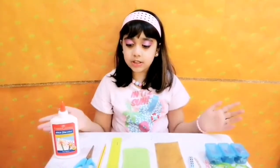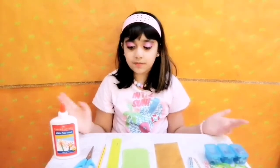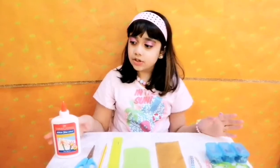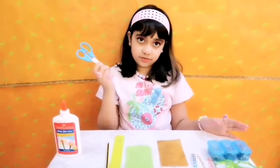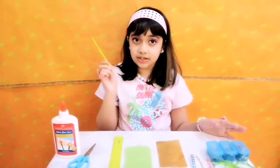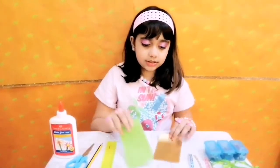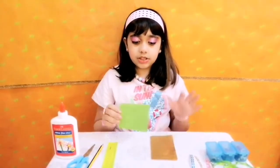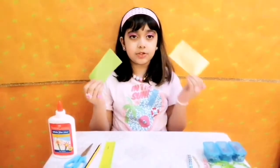These are all the stuff that we need for the mini lantern. These are all simple things that you'll find at your home. We need a glue, a scissor, a pencil, a ruler, and we have some paper over here. You can take any kind of paper, but I took green and golden.